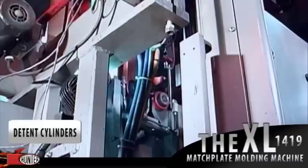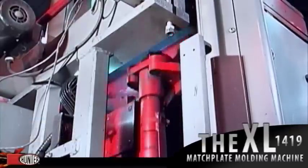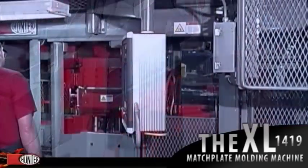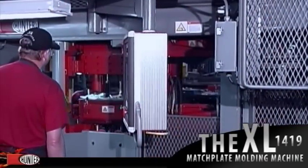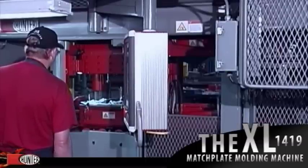The two detent cylinders extend to lock the drag and cope together during squeeze for perfect alignment. Both sides of the molding machine are guarded by a light guard, allowing a second person to set cores when required. There is a secondary operator's pendant located on the back side of the machine.